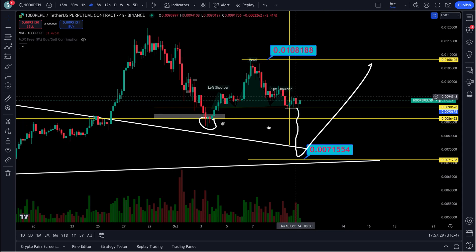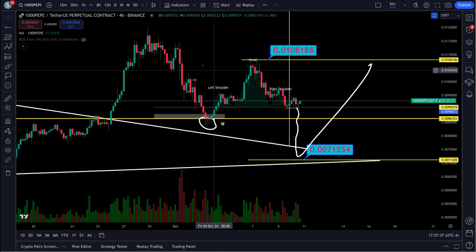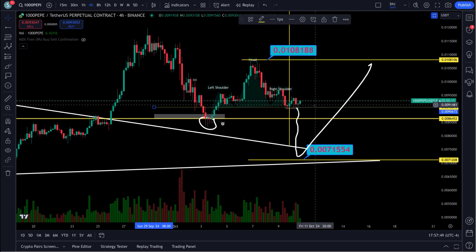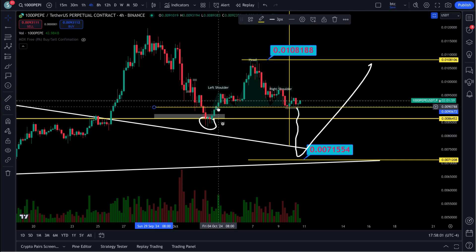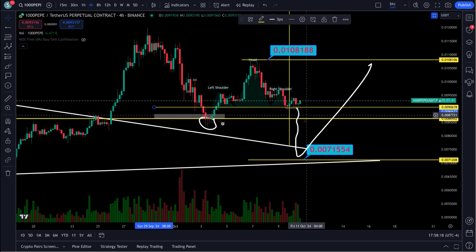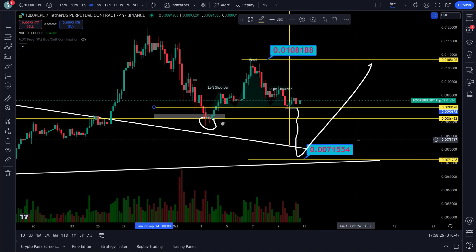Keep an eye on this: if it takes out this low, the C leg is coming in. If it takes out this high up here, the ABC is out and this is a wave three to the upside — we'll know soon. The support level right here at 0.090678 has been holding since the fourth — that's been a very good support line. Losing that, plus taking out the low, would rule out any wave-one-two to the upside and confirm a move down.